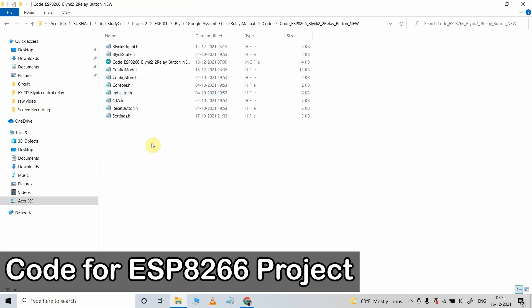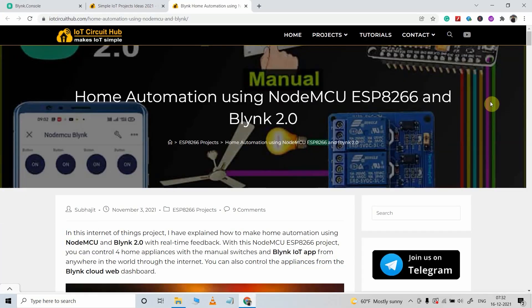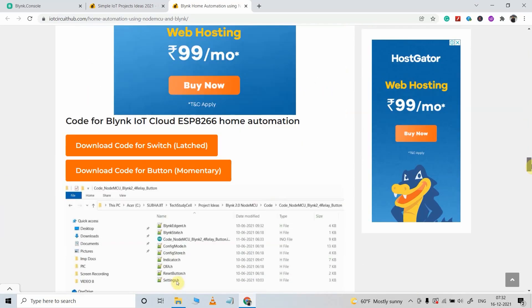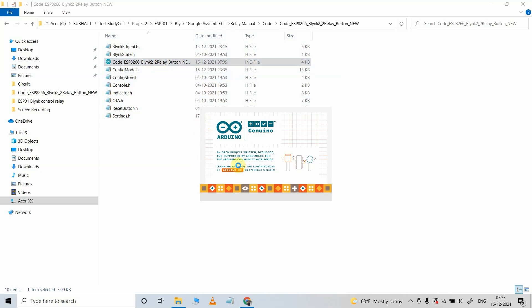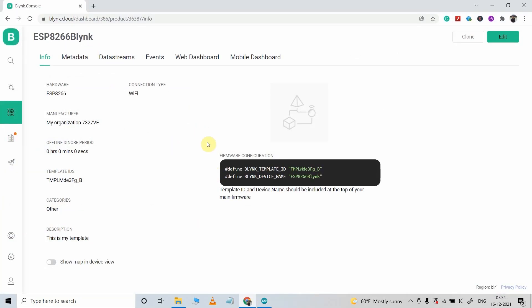This is the code for this project. You can easily download this code from our website iotcircuithub.com — just visit the link given in the description. After downloading the code, you have to keep all these 10 files in the same folder, then open the main Arduino sketch. In the code, first we have to update the template ID and device name. For that, I will go to the Blynk account and in the template you will get these details.